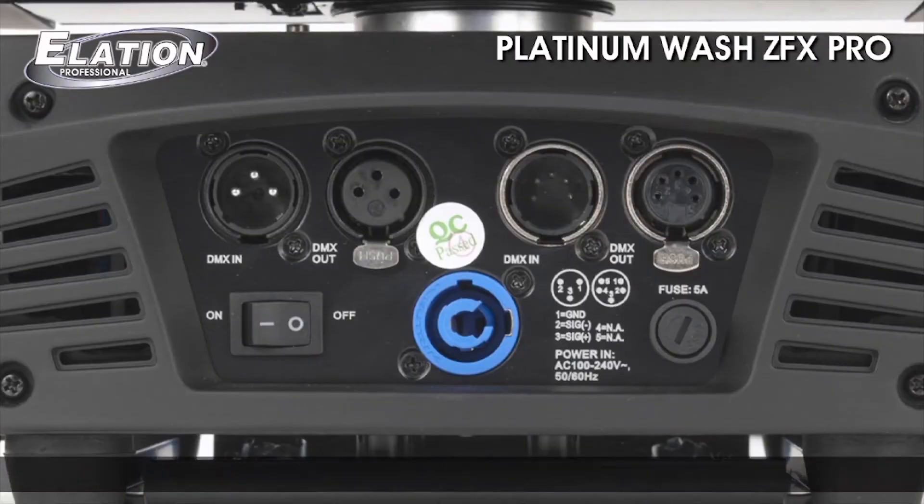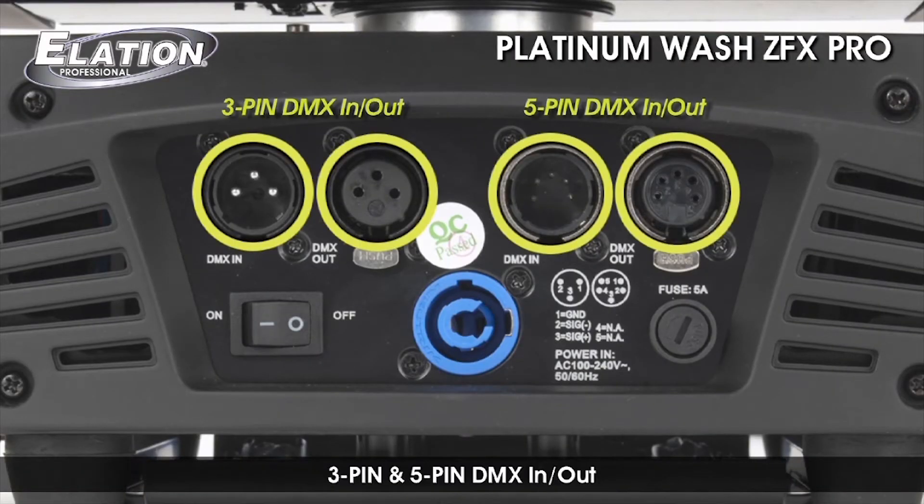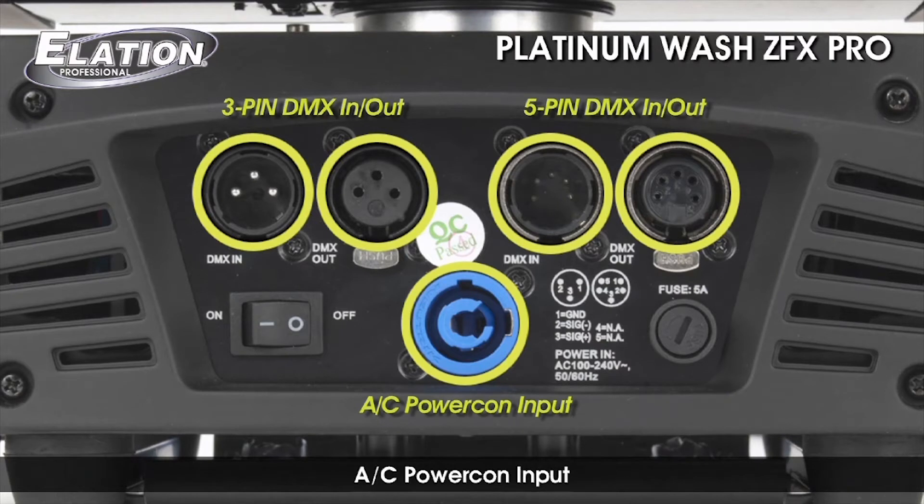The unit includes 3 and 5-pin DMX in and out, AC power con input, and an auto-switching multi-voltage power supply from 100 to 240 volts.